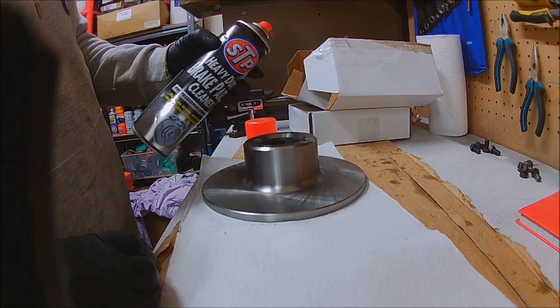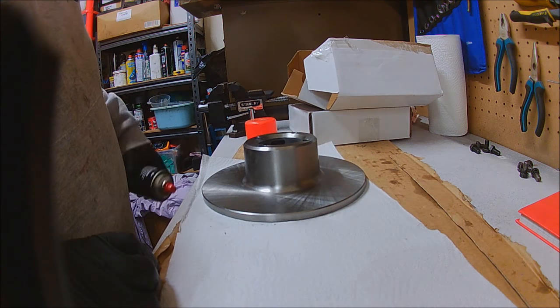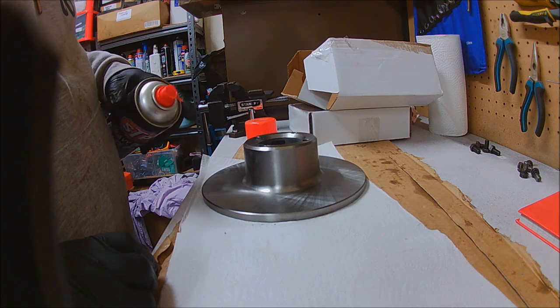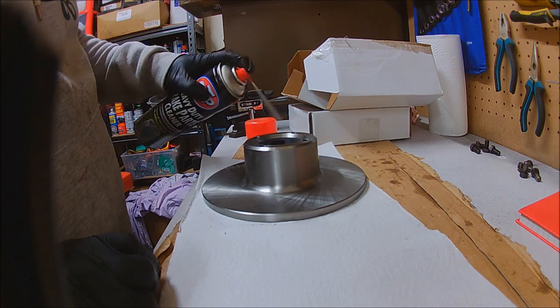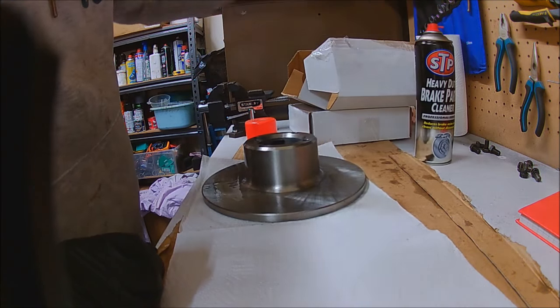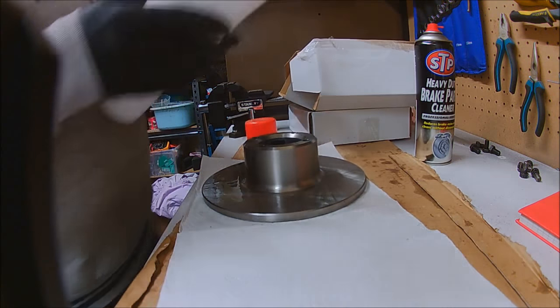I'm going to spray with a brake cleaner and get them all cleaned down. I'm not too worried about these sitting because they're going to be dry stored, so they're not going to get damp in the garage.